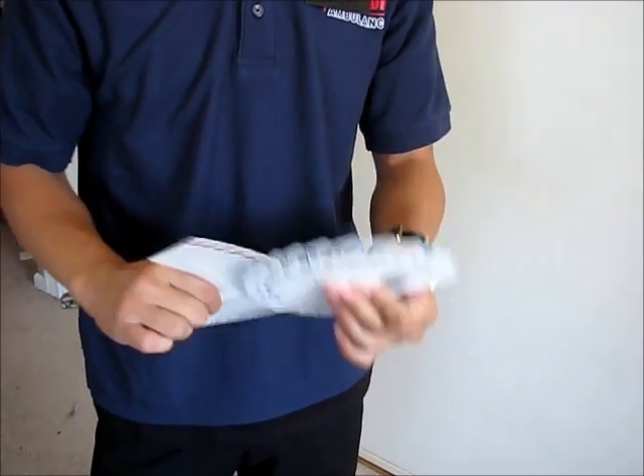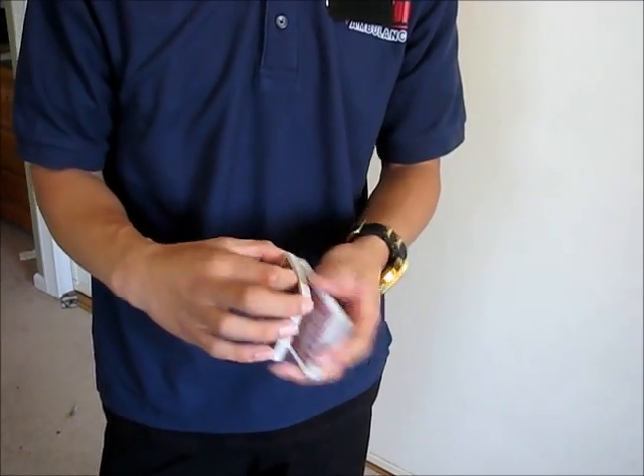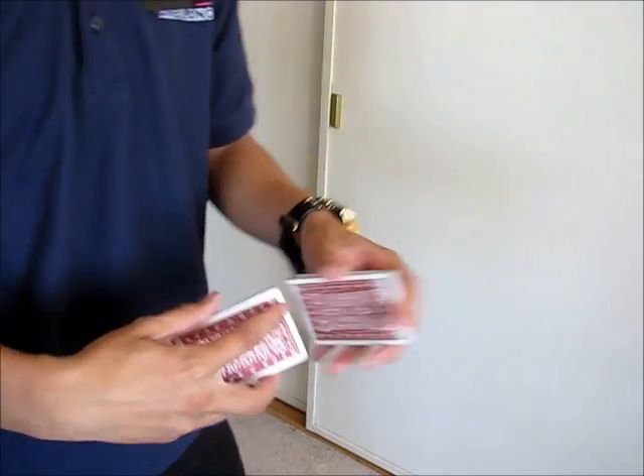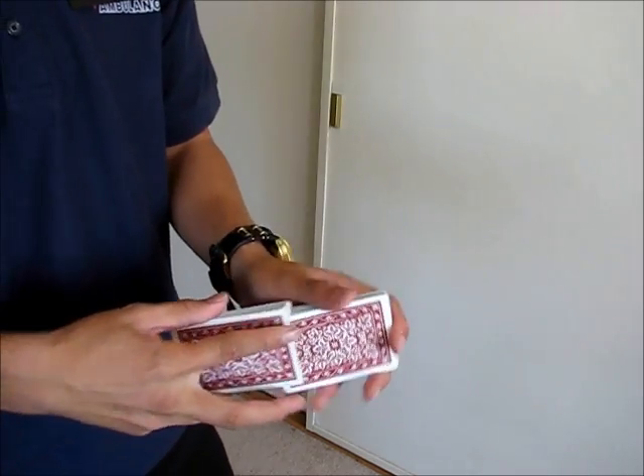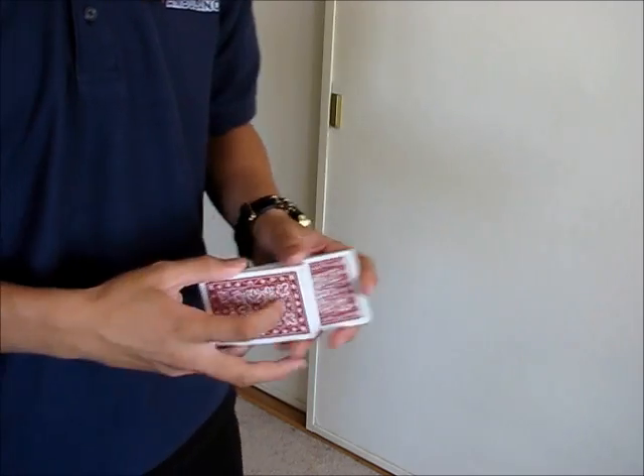This was made a while back — well, not the reprints — but this back design was printed as a wild back by the United States Playing Card Company, and then they reprinted it. I think this is a nice addition to any deck collection.